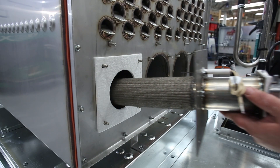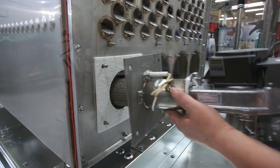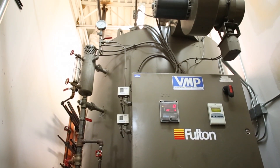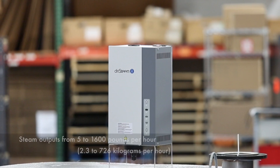In our heat exchanger humidifiers, either gas-fired burners or pressurized boiler steam provide the heat required to boil tank water into steam.